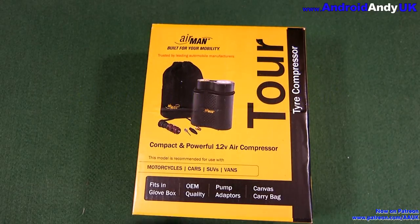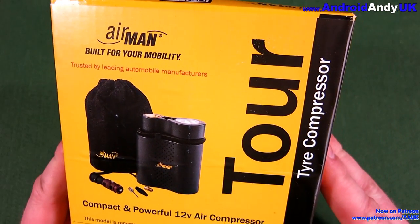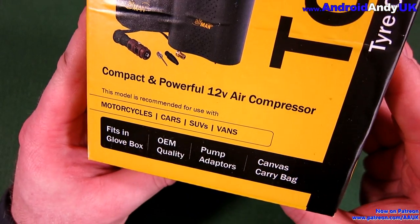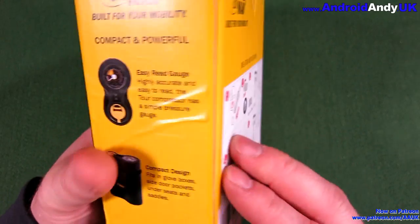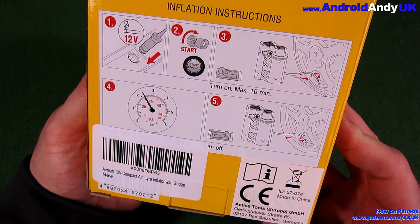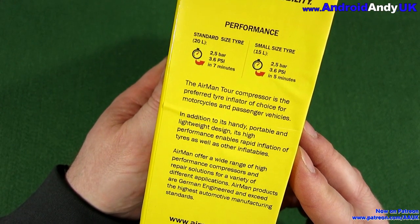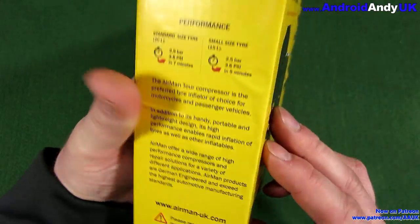Hey guys, Andy here. I have here today the Airman 12V Compact Air Compressor Tire Inflator with gauge. Recommended to me by Drew — thank you very much — after doing the tire pressure gauge review the other day, which turned out to be very handy for me, as you'll see shortly.